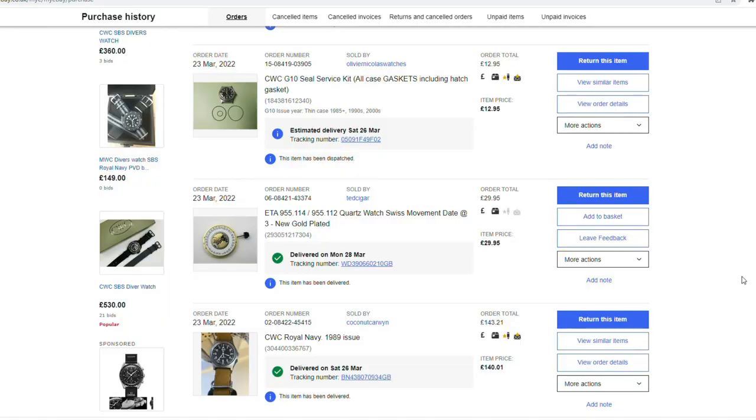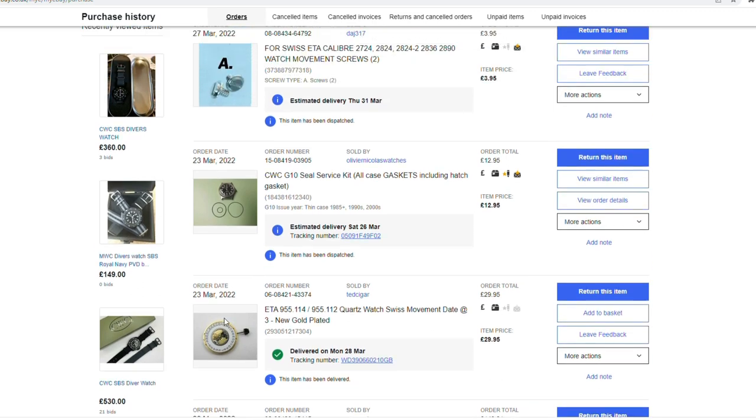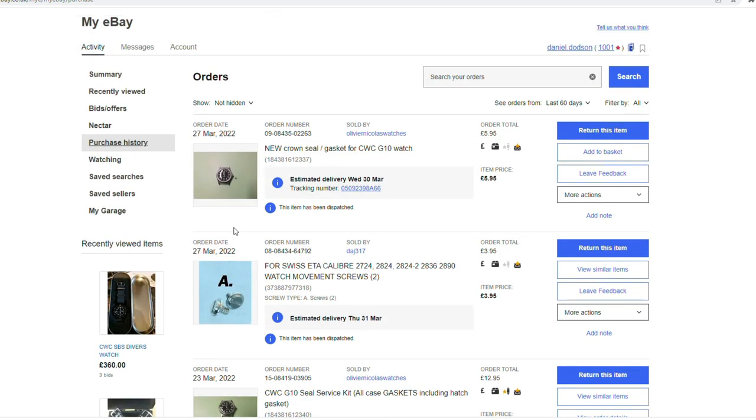One of my dream watches is a CWC G10, and even more of a dream would be to get one that's actually been in service or was a military issued piece. So I went on eBay and spent £140 — I won one from 1989. It's not a relevant year to me because I was born in 82, but I couldn't find one that wasn't working, and I wanted to buy one that wasn't working so I could buy all the other bits. I've no idea how good the watch is — there could be bits missing or it could be totally knackered. Let's see how it goes.